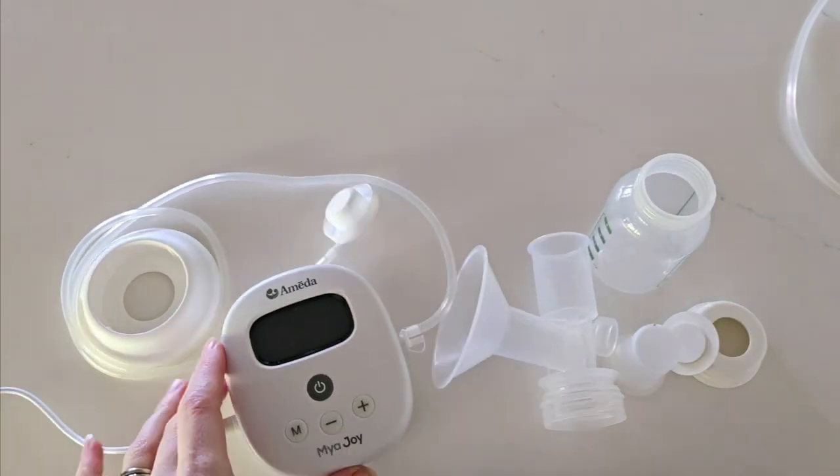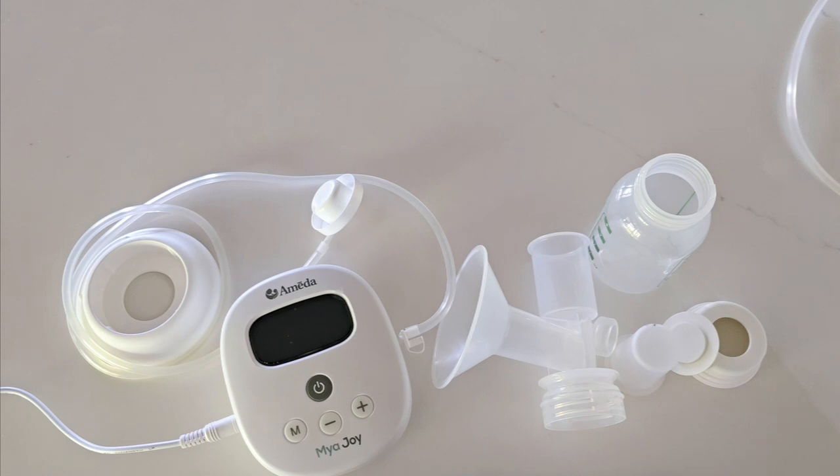I think that covers everything, but if you do have any questions on how to use your pump, please ask and I will do my very best to answer them. Thanks!